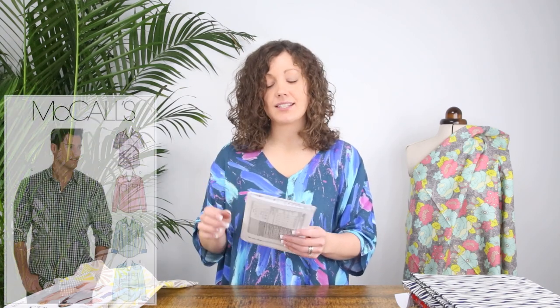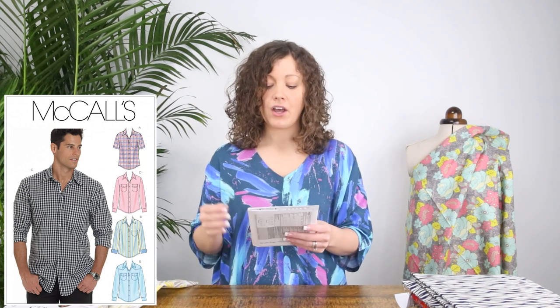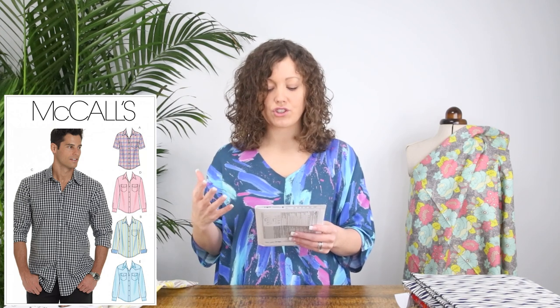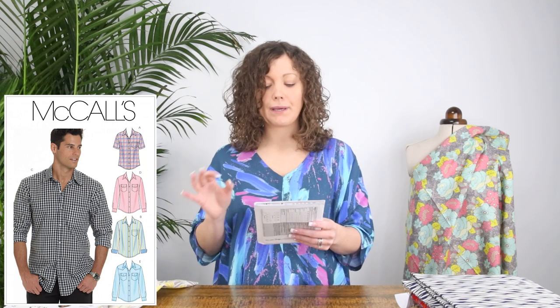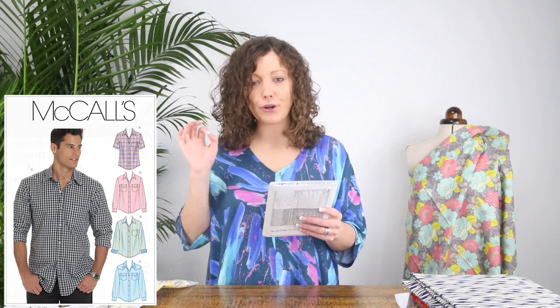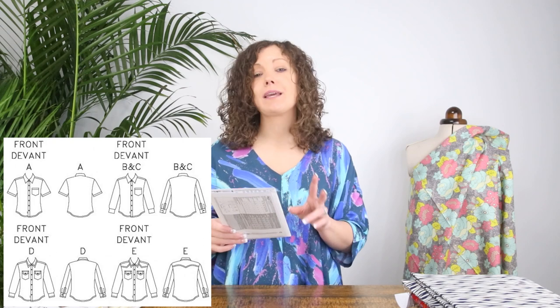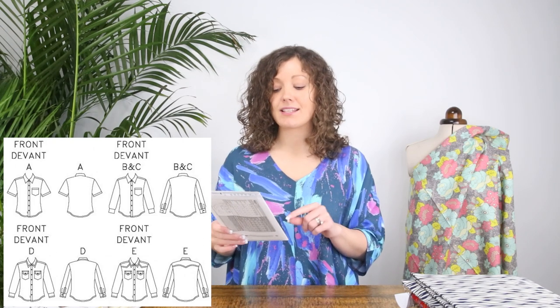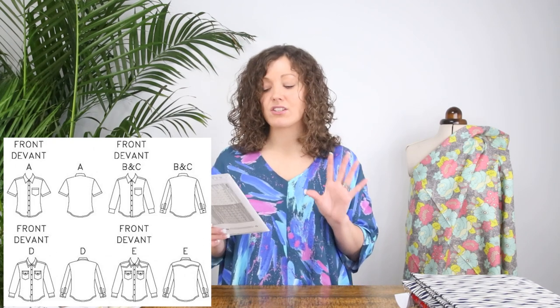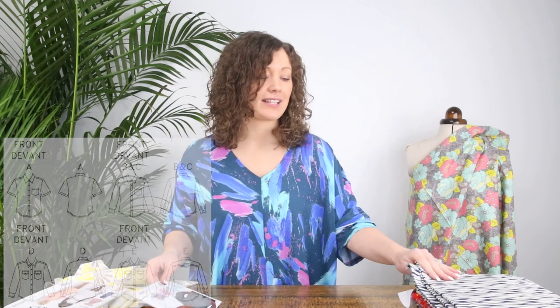The next one is a men's shirt: McCall's 6044. This is another absolute best-selling pattern here at Minerva. There are loads of different options on the shirt, so you can pick the design elements you like from the many views and put your perfect shirt together. So many people on Minerva have made this pattern and it just looks great in so many different fabrics and on so many different people — it's a winning pattern.